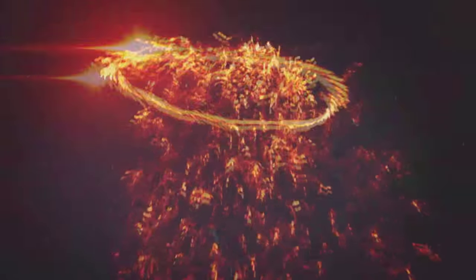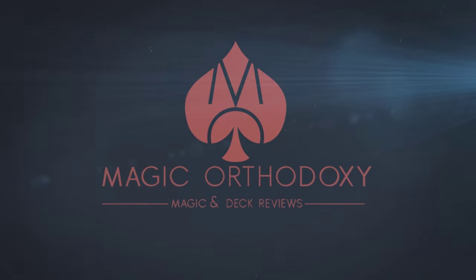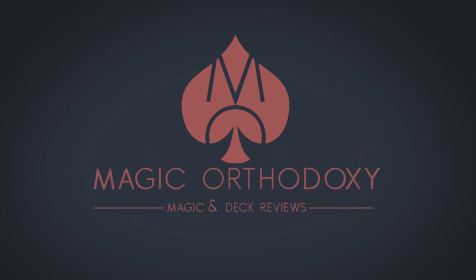Hey everybody, welcome back to Magic Orthodoxy. My name is David and this is a Magic Review. Today we're going to look at Cold Case from Gregory Wilson and Murphy's Magic.